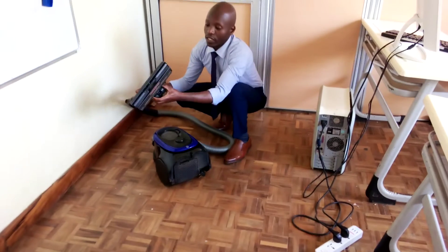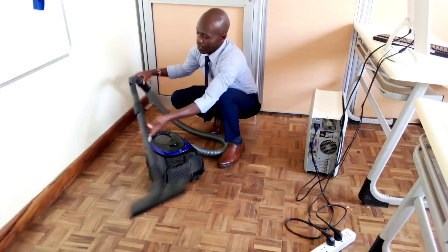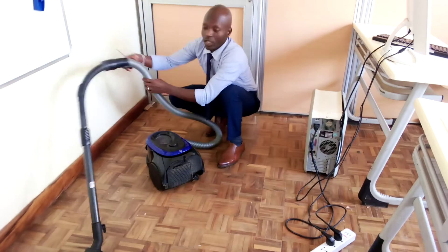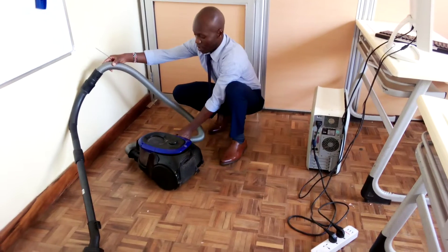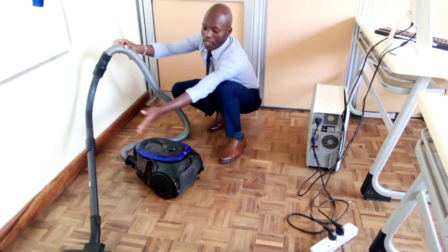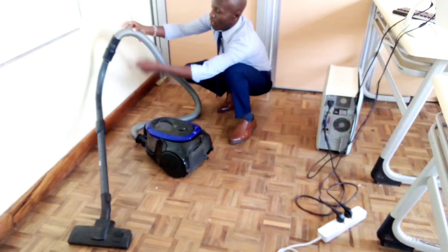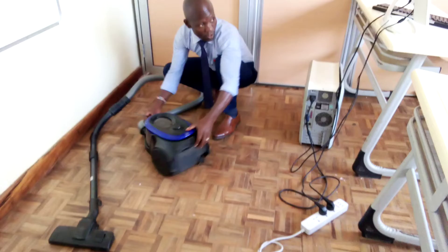So as I promised, this is the brush of the vacuum cleaner, and then this is the hose for the extension, where all the dirt that has been suctioned passes through all the way up to the canister.